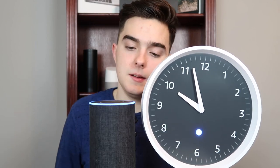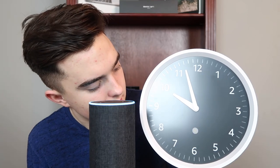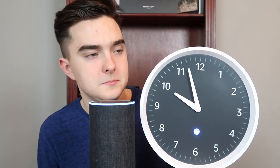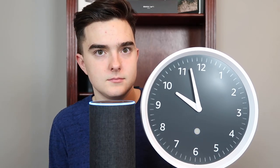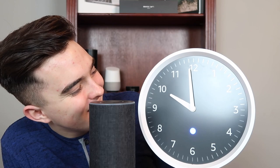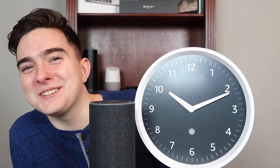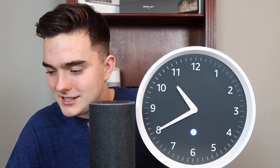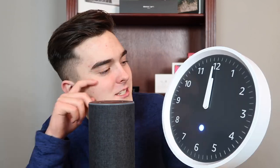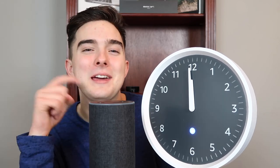Pressing it down... nothing's happening... oh, there we go! 'Your Echo Wall Clock is paired. The light will pulse blue for a few minutes as your clock is set to the same time as your Echo device. The hands will start and stop several times during this process.' I want to see the hands move — what time is it? 10:37, so the hour hand has to move all the way over. We're gonna be here for a very long time, so I'll get back to y'all when that's done.